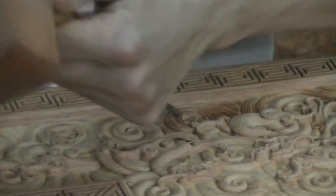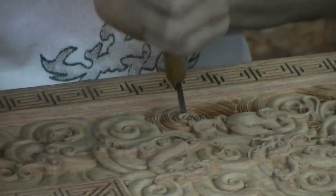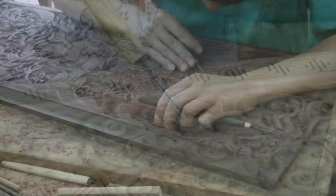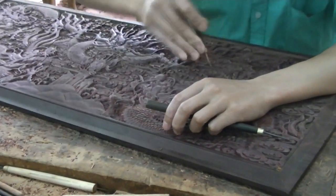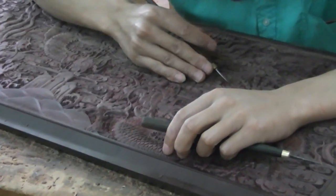Additional tools are necessary to create other textures. A pointed chisel is used to add thin lines, presenting another dimension to the pattern. A small chisel is used to carve details, such as dragon scales, to further define the piece.